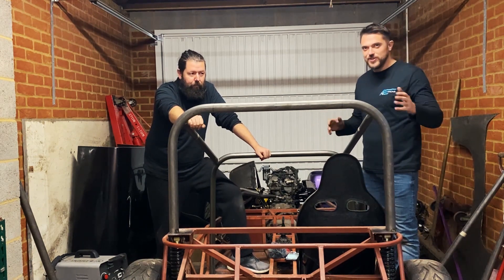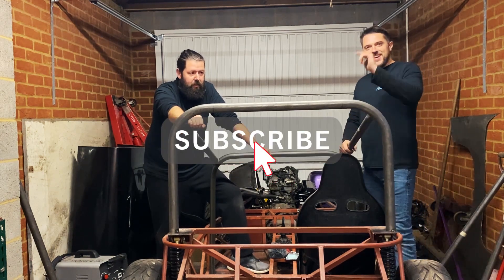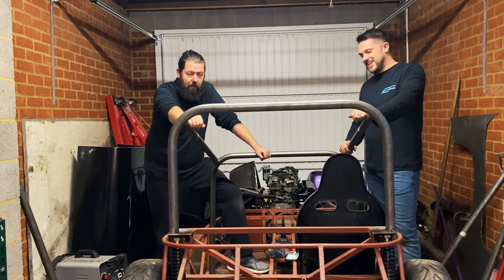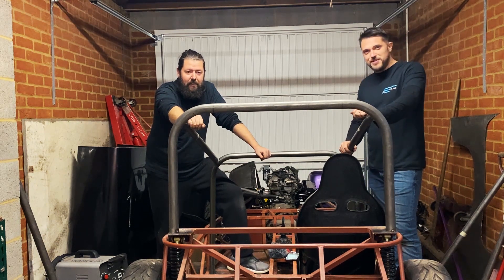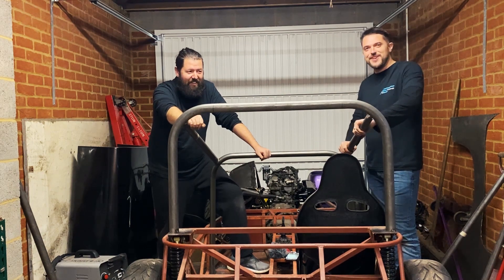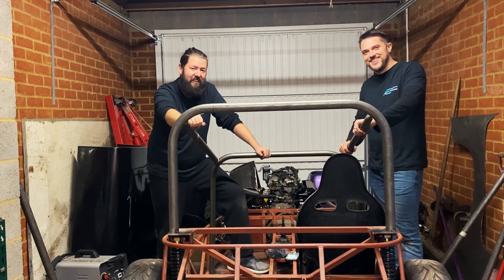Part two should be coming hopefully not too far from now, but it's a good excuse for you to hit that subscribe button. Make sure to hit the like button as well if you enjoyed today's episode, and come back soon because part two will be coming — if Boris allows us to go through with it. Then we'll try and finish off the roll cage. Thanks for watching. Cheers.